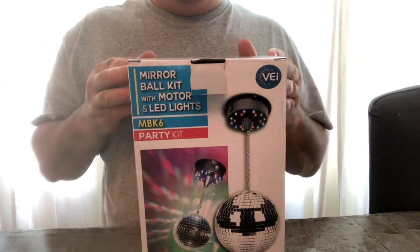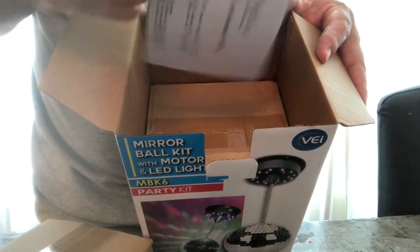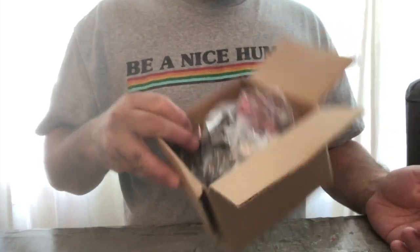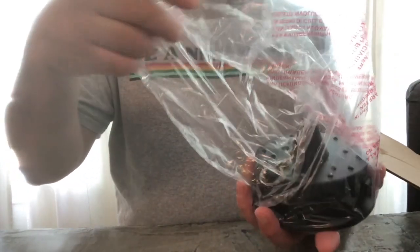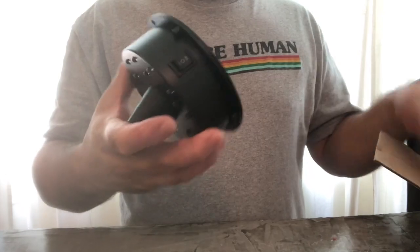Let's dig into this bad boy and see what we get. One loose-fitting box, some documentation here, and another box. Flimsy Chinese cardboard — I don't care. It comes in a giant bag for a little thing.